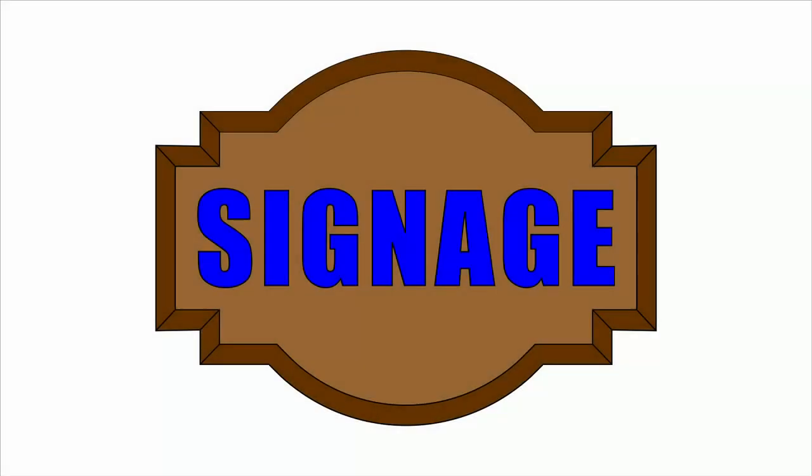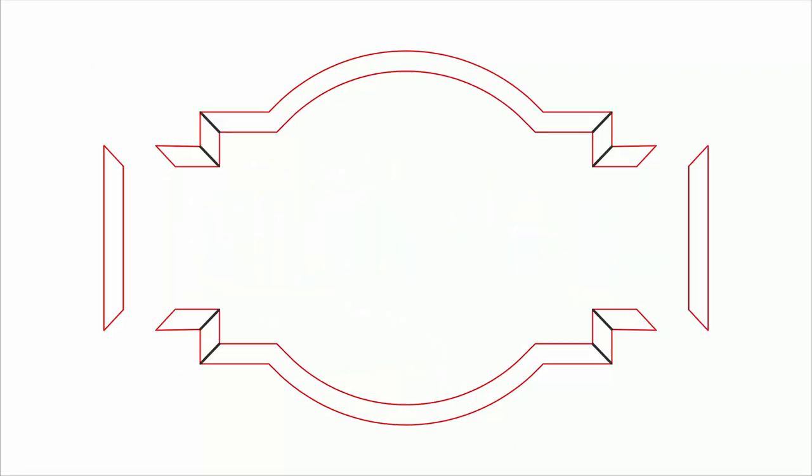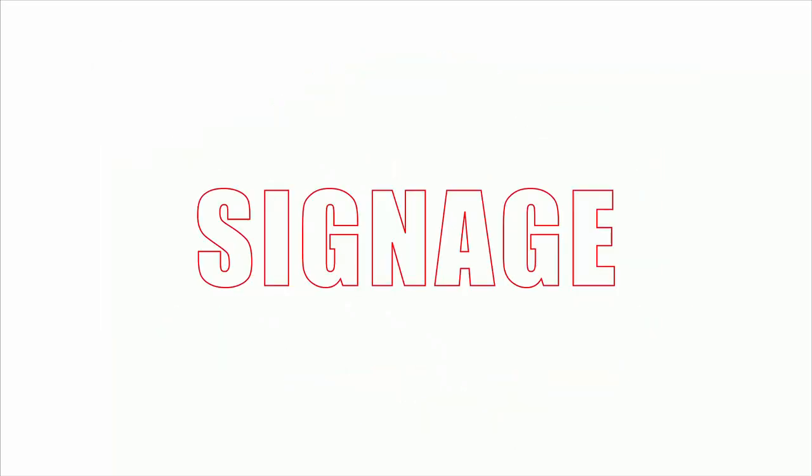I have created a basic design mock-up simulation and will break the design into three separate files: one for the sign base, another for the frame, and a third for the lettering.